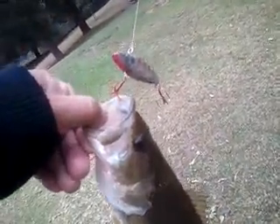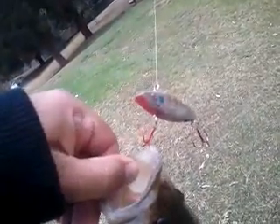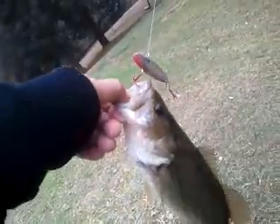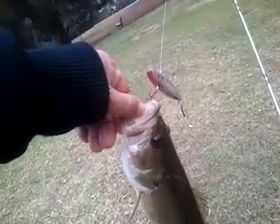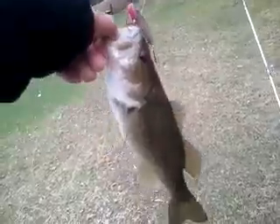I just caught another little bass on this glow-in-the-dark rattle trap that I repainted. It's working pretty good here. This is Southern California in early February. It's not too cold, but it's colder for these guys.